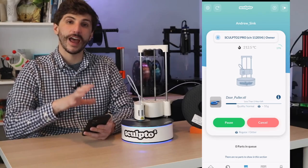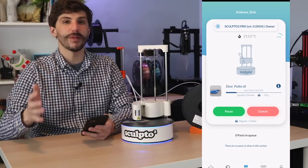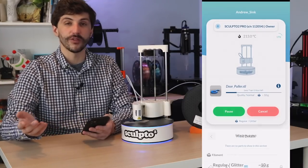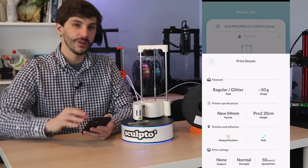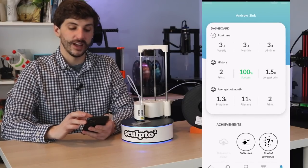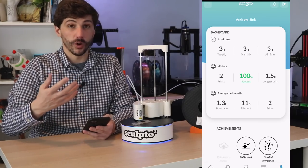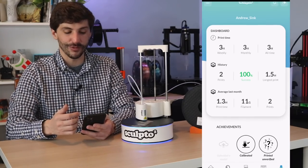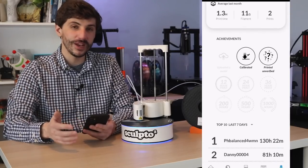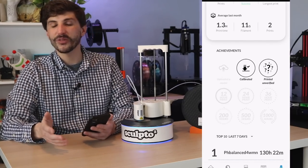Now that we've been printing for a while, let's take a look at the app and see how our print is doing. We can visually verify the model is still printing and see how much time is left and elapsed time as well. We're about 17% finished with less than an hour left, and we can also see material usage info. What's cool about this app is they've really gamified the printing process — we have print history, average print time, longest print, and even achievements and badges. For regular 3D printer users that might be funny, but for someone coming from a craft background, getting badges for things like calibrating the printer or completing a 12-hour print is kind of fun.